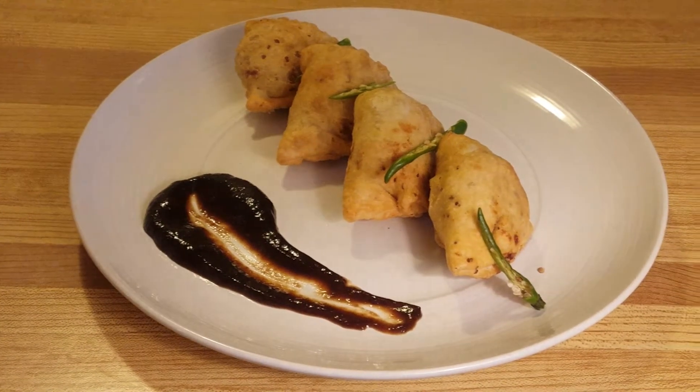There you have it guys — don't those samosas look amazing? I'm going to dig into this right now. While I do that, why don't you give me a like and a comment down below, subscribe by clicking the link right over here, and hit the bell icon to get notifications when I put up a new video. Till then I'll see you guys again on the next one.